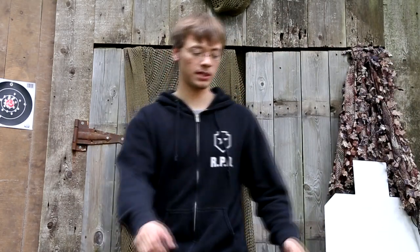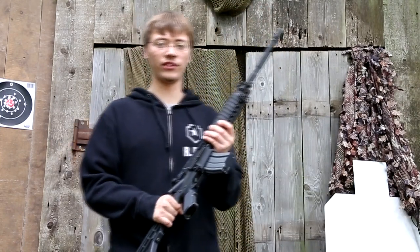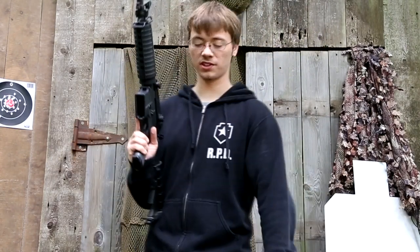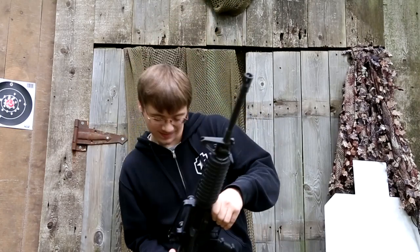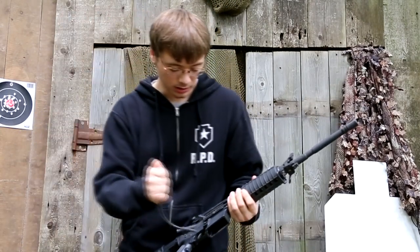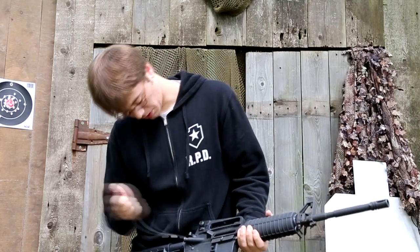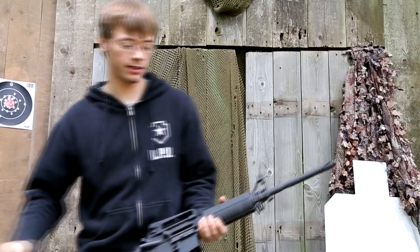Welcome to Slam Fire. Today we're going to be talking about the Stag Arms AR-15. But before we do anything, let's first make sure that the rifle is not loaded. Mag wall clear, chamber clear. Alright, let's get to it.